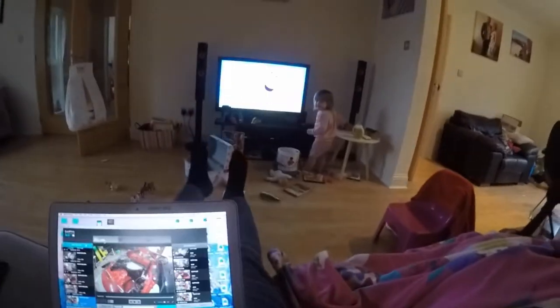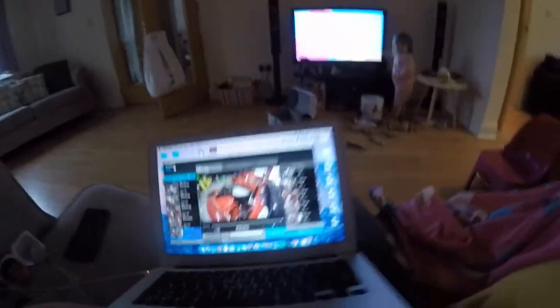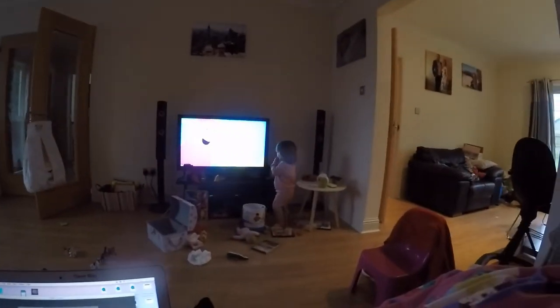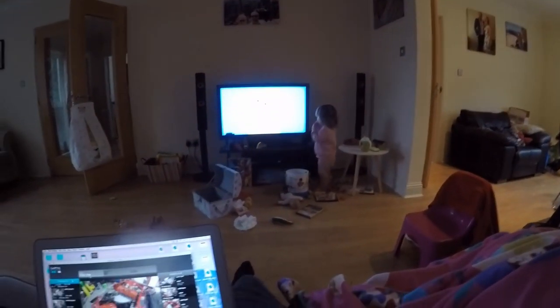I forgot to do an outro! Well guys, today I've got the feet up on my way to go and make this movie with GoPro Studio. The little one's watching telly and playing with toys. Thanks again for watching guys, much appreciated — we'll catch you in the next one next week.